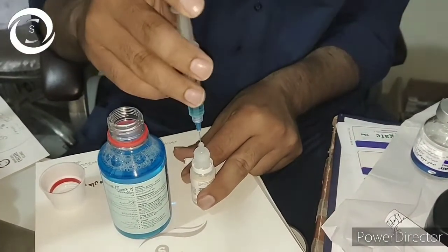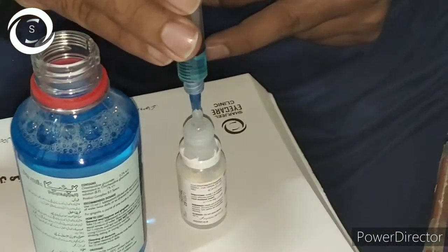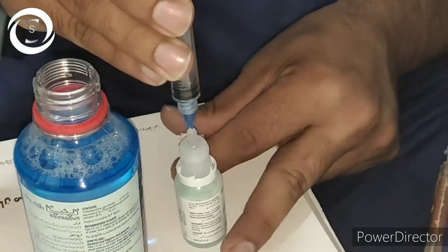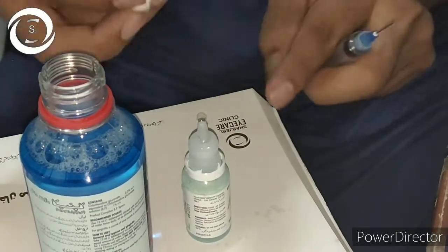When you prepare it, make sure you refrigerate it and use it within 3 to 5 days, then discard the remaining and make a fresh one. The dosage is one hourly, though it also depends upon the aggressiveness of the disease.